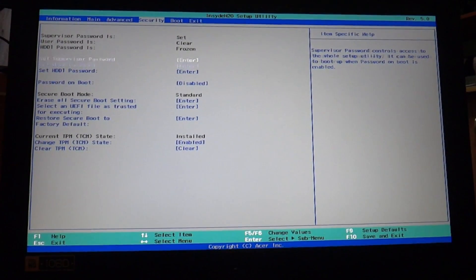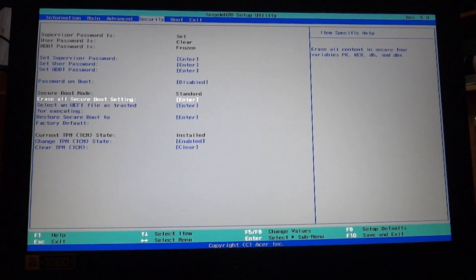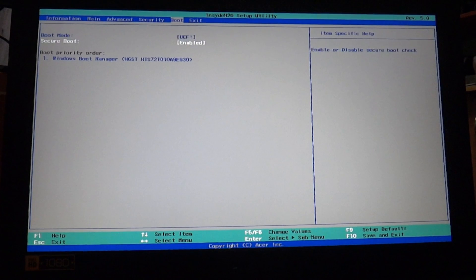After that, you will be able to disable Secure Boot. Go to Boot and disable Secure Boot.